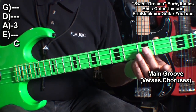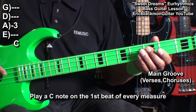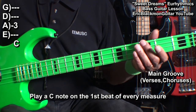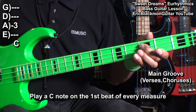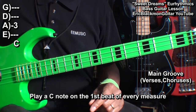We'll play it like this — counting 1, 2, 3, 4 — and we'll play that groove throughout the main part.